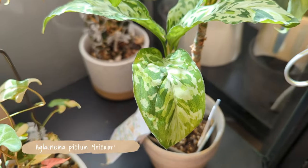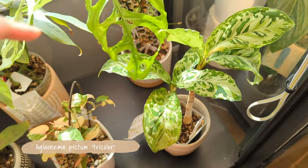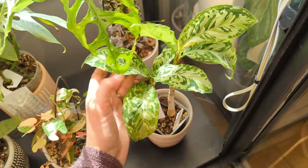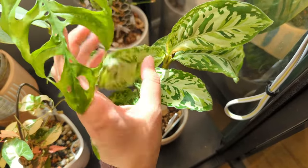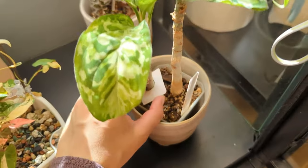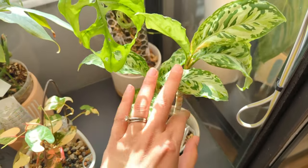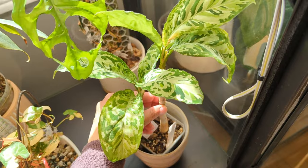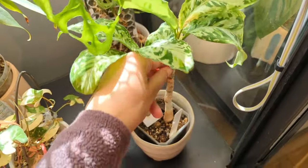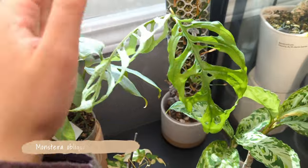Here is Aglaonema Pictum tricolor. I find most aroids look better from the top down, so I actually feel like this bottom shelf is nice for appreciating them more. This Pictum tricolor did have thrips for a while - that's what this damage is from - but I think it has recovered. I really love it now that it's grown these double stems. You can see it's starting to get a third growth point, which will look super cool - almost like a little palm tree forest. I thought about putting it in a bonsai-style pot.